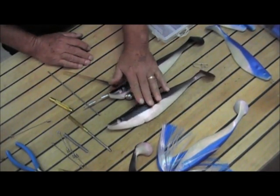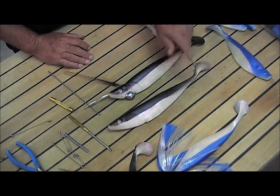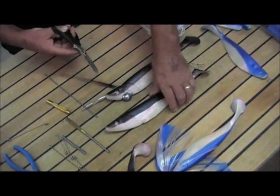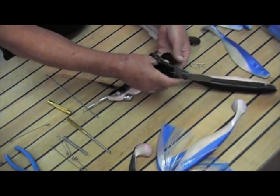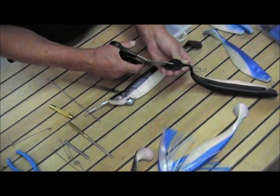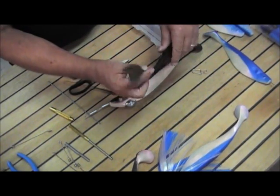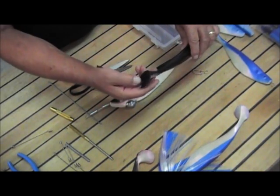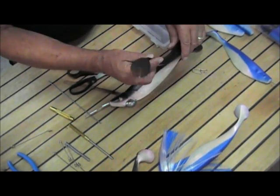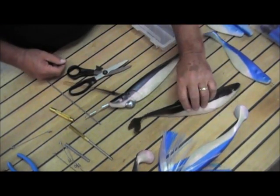You end up with a nice, neat, clean bait that'll last quite some time. One thing you should also do with the shads is notch the tail — just take a pair of scissors and put a little V-notch in it. These tails are pretty flimsy, and this little notch won't take any action away from the bait, but it takes a lot of the stress off the tail, so it'll last a lot longer for you.